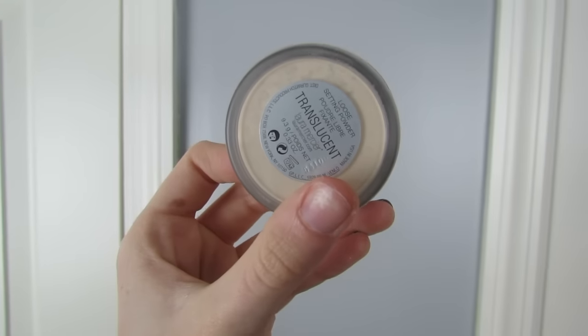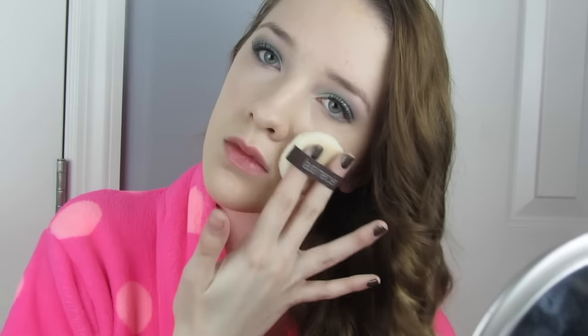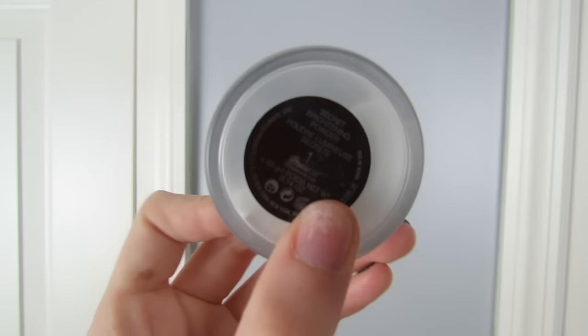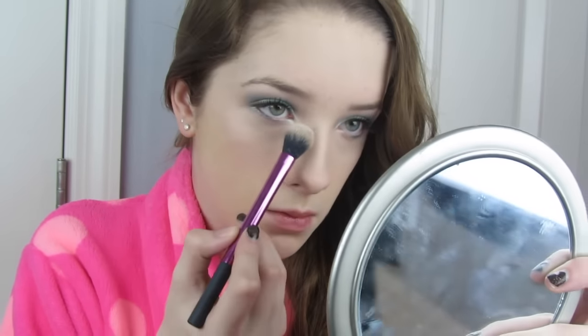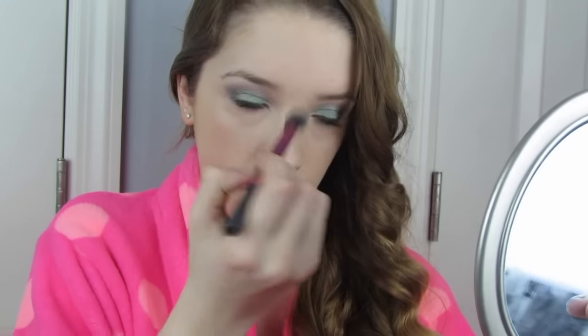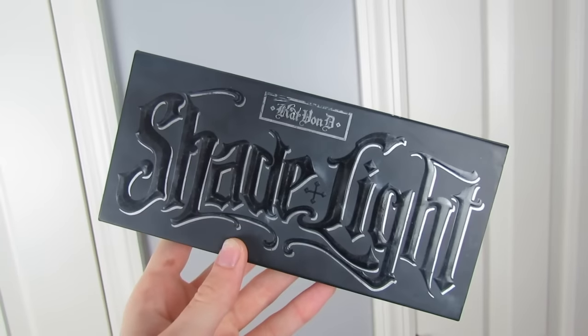To set my makeup I'll be using my Laura Mercier Translucent Powder with the Velour Puff, just setting the areas where I get oily — not my whole face with a heavy hand, as I still want to stay dewy and luminous since I have combination skin. Then I'll be taking my Laura Mercier Secret Brightening Powder and a Real Techniques setting brush to set under my eyes and anywhere I put concealer.